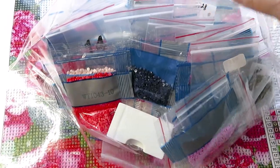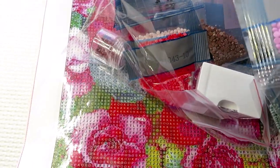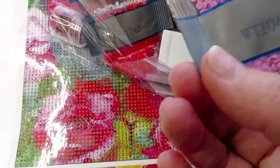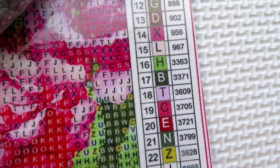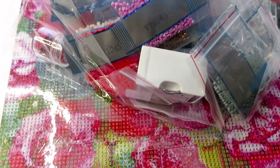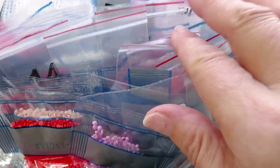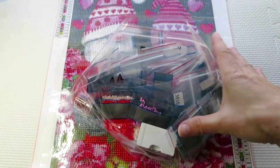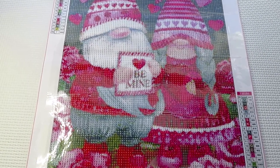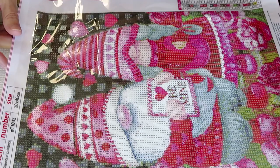I found in my stash colors I probably will not need to even open - only one color missing, color 18, which is DMC 3609. I do not have that one in my leftovers. Other than that, all the diamonds I have are matching from my stash, so I will be starting on this cutie using my leftovers.